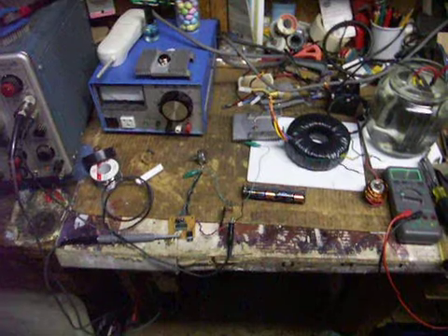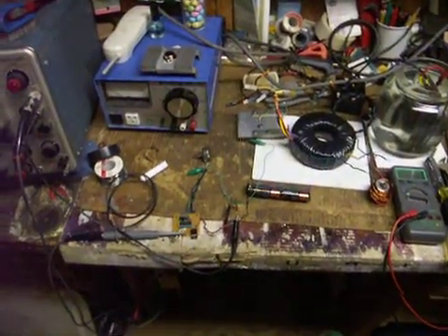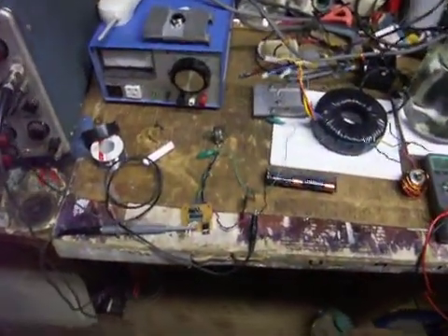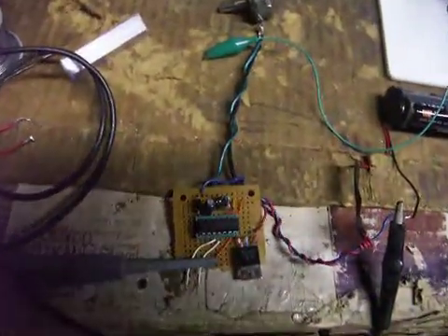Alright, PeteDog back here. I know you guys have been wondering what I've been up to. I got some parts in from Digikey. I got a GK flip-flop chip. It really simplifies this little circuit here.